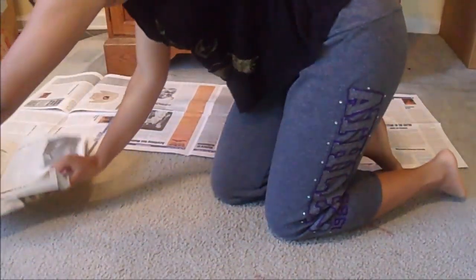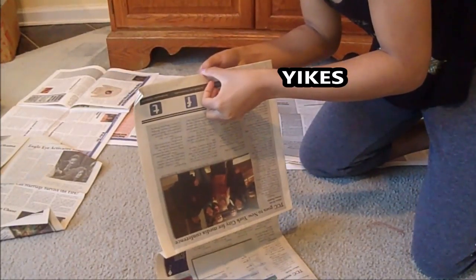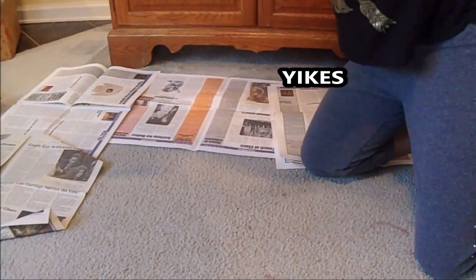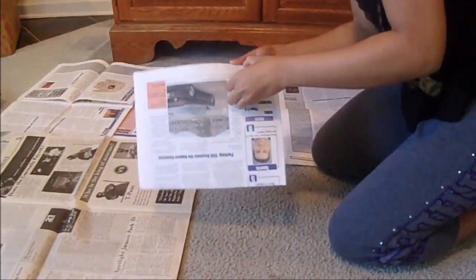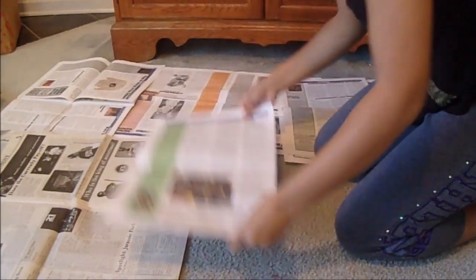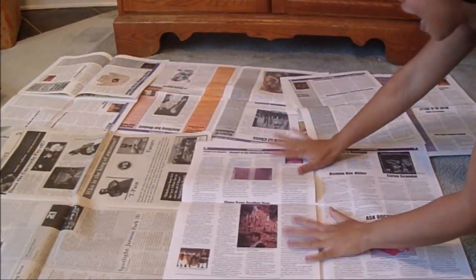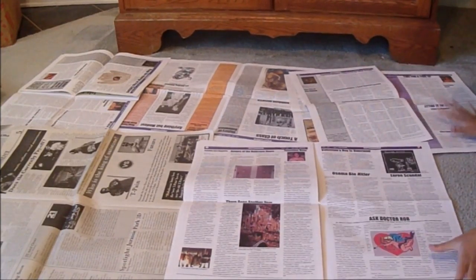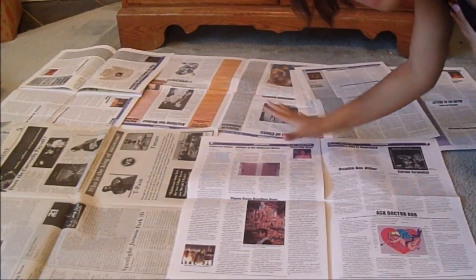Maybe your sibling's report card so that your parents think they're just hiding it, or maybe pages from that little black book that your significant other guards with their life, or some important legal documents from your ex-best friend's house that you burned to the ground — but whatever, you know, it's a DIY. Use whatever you have around.